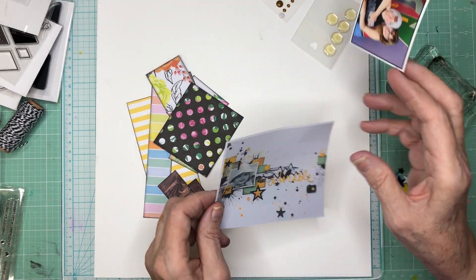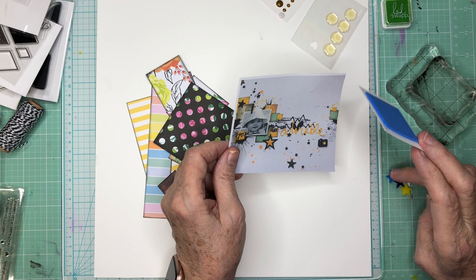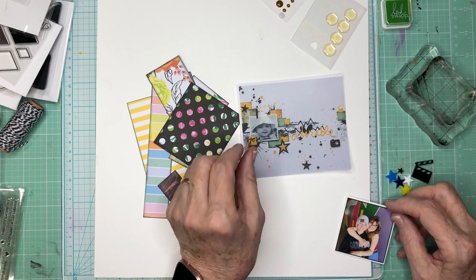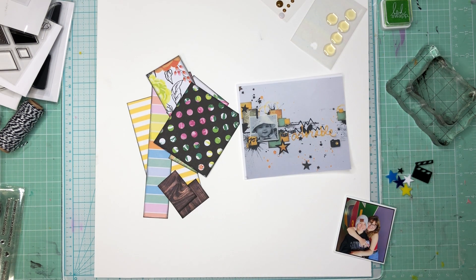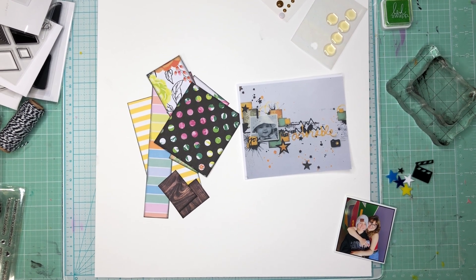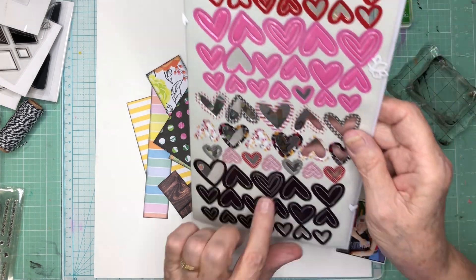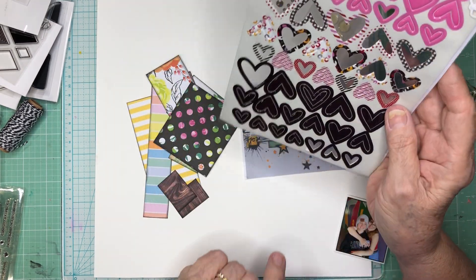I've also noticed that there are lots of stars in here, and I've got some stars. There are hearts. I've produced 19 layouts through the weekend, and when you do a cyber crop you tend to try to kill as much stash as you have. I've got these black hearts that I can use. This pink might also be useful.